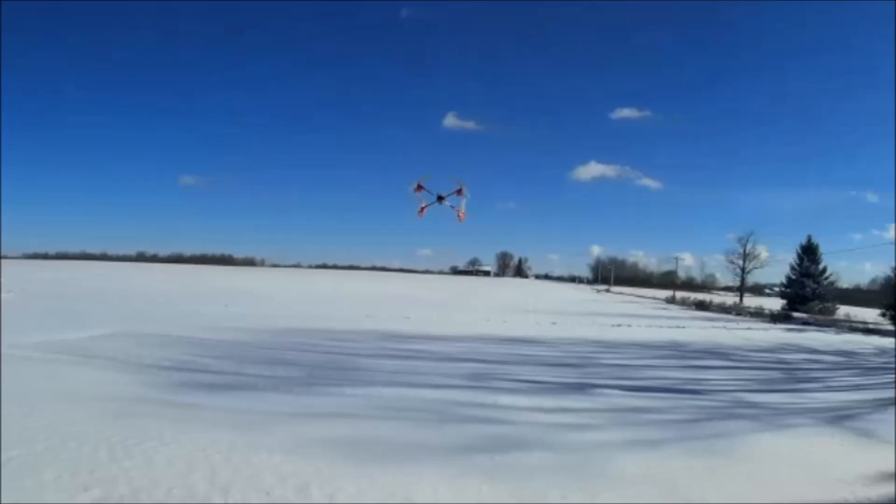Unsatisfied with the performance of a quadcopter I recently put together using some components from the Syma X1, I wanted to see if I could improve the stability by switching to GWS 5443 props. Unfortunately these aren't a direct fit on the Syma X1 or Syma X3 drivetrain. This video will show a relatively easy way to make them work.